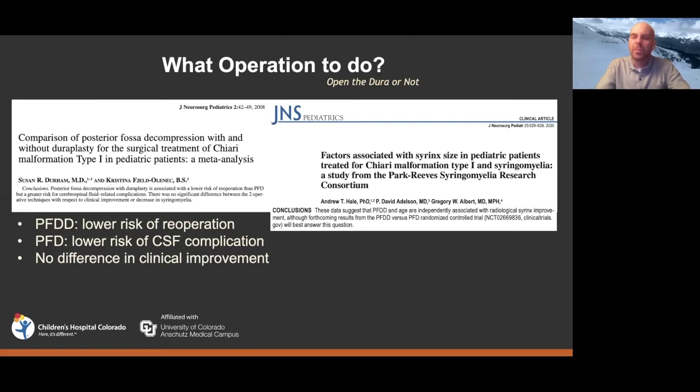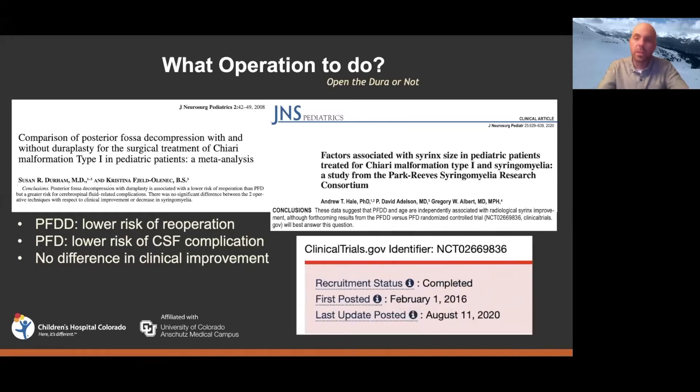Some of that information is coming from PARK REEVES. Their initial paper looked at what correlates with syrinx size and found that age and having a duraplasty both correlate with a more rapid decrease in syrinx size — though that doesn't necessarily mean better clinical outcomes. They called for a randomized trial, and we just finished that study last year. We're currently completing follow-up and will analyze the data once each patient has reached one year of follow-up, so those answers are hopefully coming in the next couple of years.